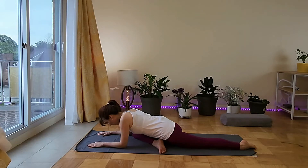Use long inhales and long exhales to become aware of the breath. Adjust yourself so you can stay in the posture.